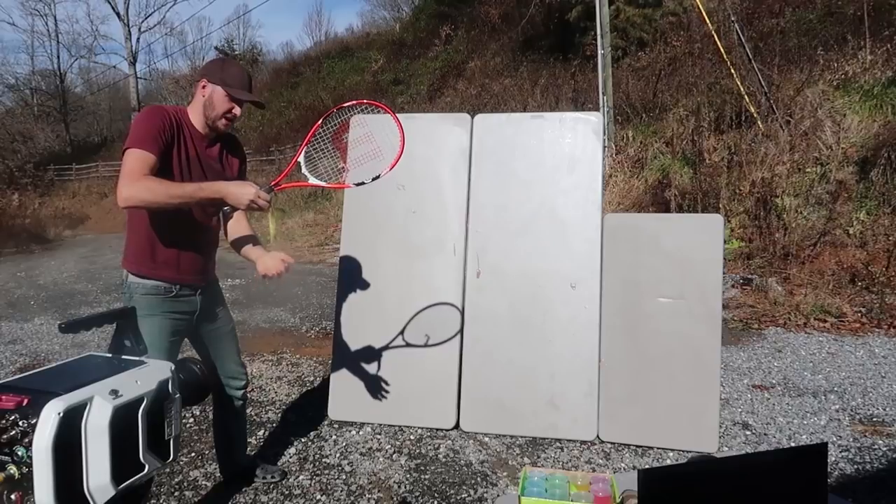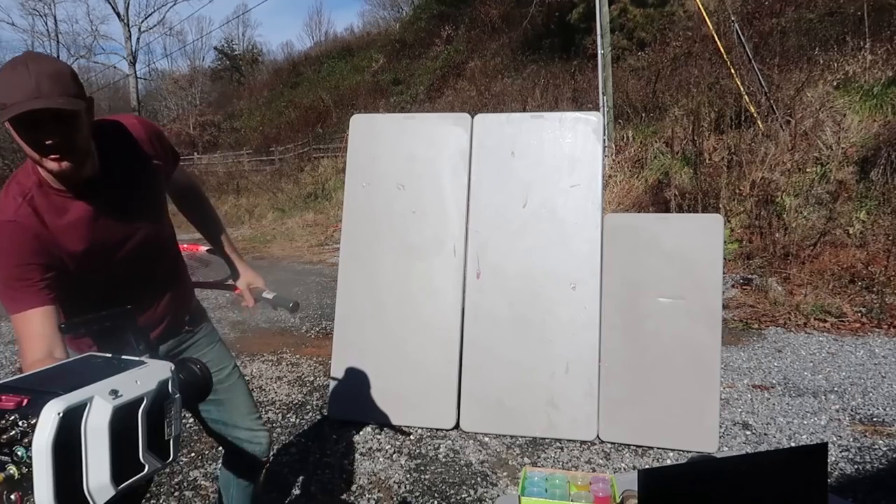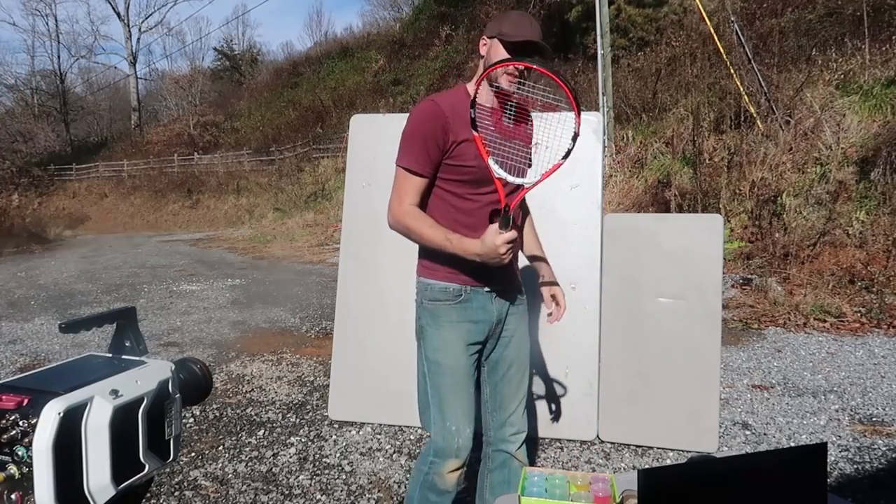You see what I'm saying — it just sticks to my hand, it's a little hard to throw it up. Let's see what it looks like in slow motion.